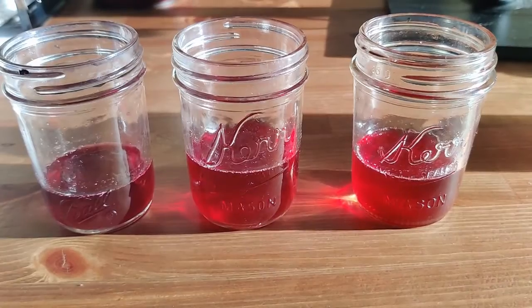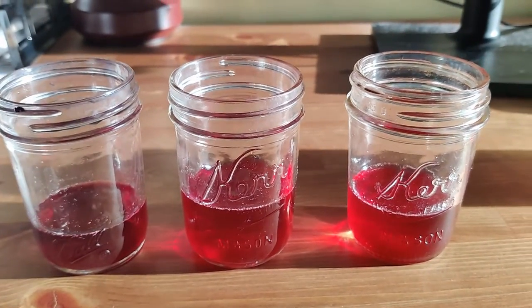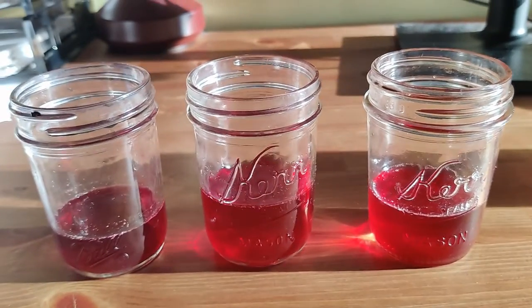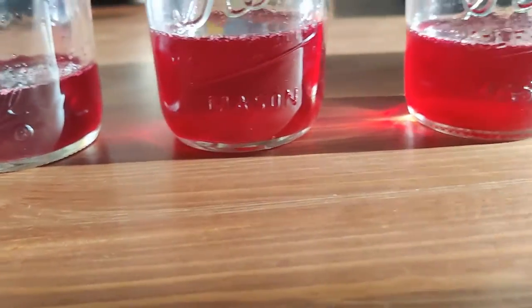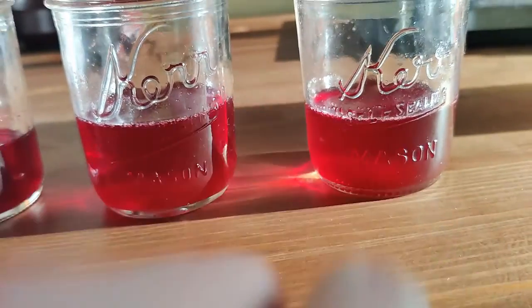One eternity later — I think it's time to look at them. Here they are, and they look pretty good. The left one is the 10 grams batch, the middle one is seven grams, and the right one is four grams. You can see the colors are slightly different — the left is a little darker, and the right is a little lighter than the middle one.